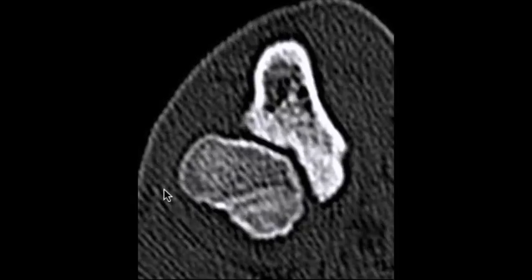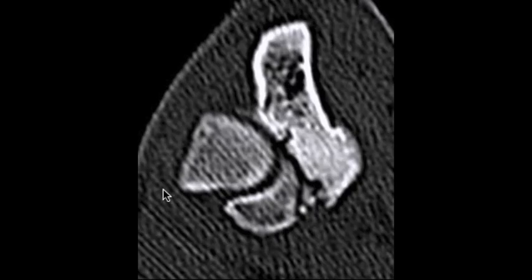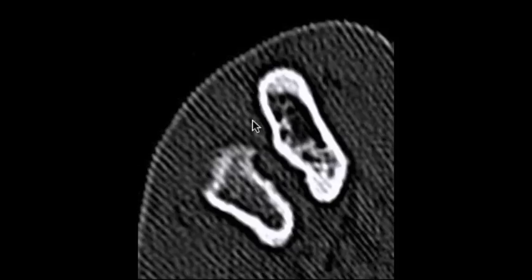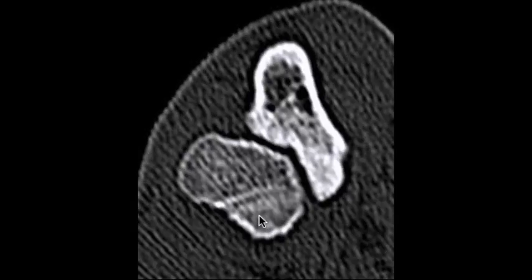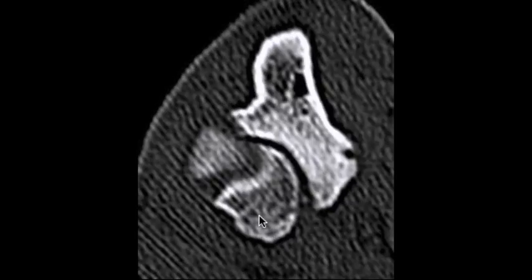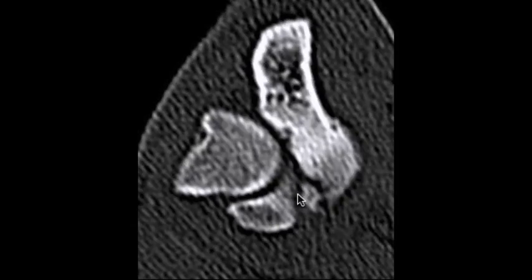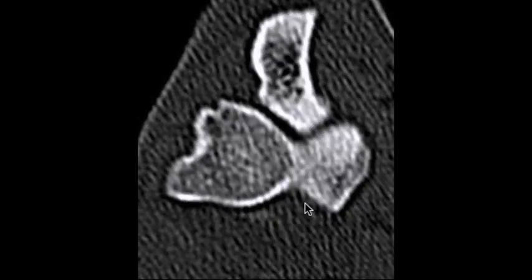This is a CT scan of Kimba's elbow. We can see the ulna here and the radius here. As we move up the ulna and approach the humerus, we can start seeing a bone fragment near the medial coronoid. This is the fragment of the medial coronoid right here — it's quite a large fragment — and here we're moving into the distal humeral condyle.